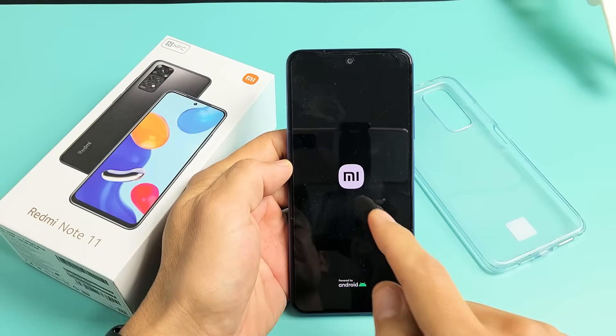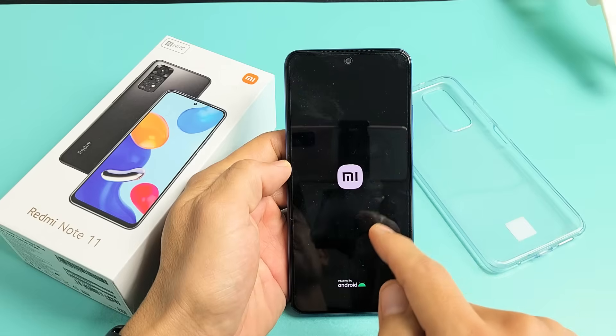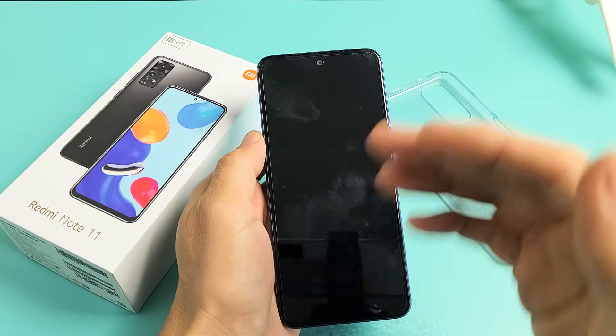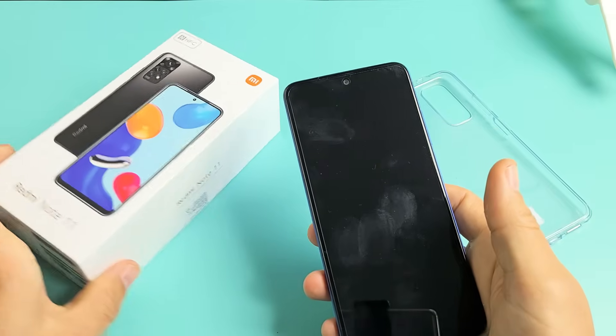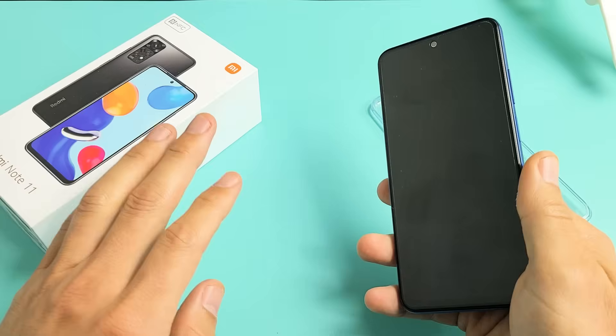So you have a Redmi Note 11, you have an issue where you're stuck in a boot loop where it's constantly restarting over and over and you keep seeing the Mi logo. Now all of these possible fixes are all easy, nothing to do with taking the phone apart. You can do it all right now at your home.